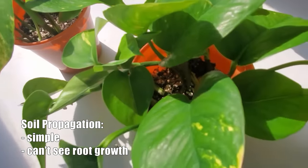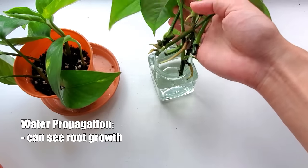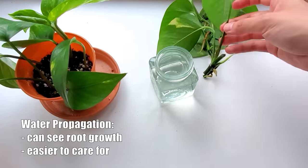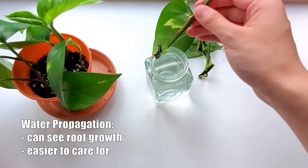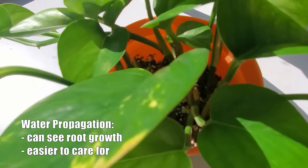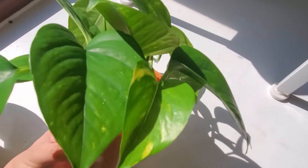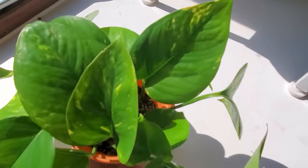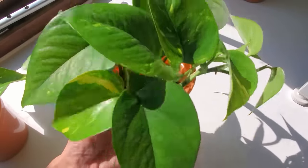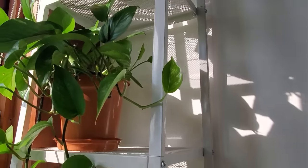In contrast, when you propagate in water, you get to watch the roots grow, which makes the propagation process more exciting. It's also easier to care for because the cuttings are already getting water, so even if you forget about them for a week or two, they would be just fine. But if your end goal is to grow these cuttings in soil anyway, then rooting them in water is an extra step. Because of this, I used to prefer soil propagation — but seeing how much faster the cuttings rooted in water first are growing, I'm definitely going to propagate in water from now on.